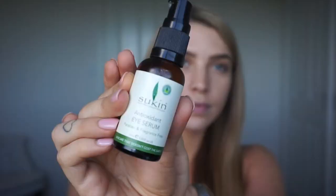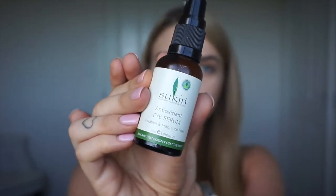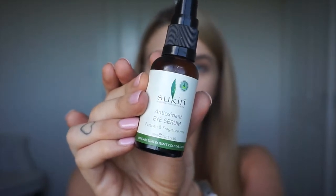First, we're going to be starting with cleansed skin and for my eyes, I'm going to be going in with Sucan's Antioxidant Eye Serum. I'm going to be popping this on under the eyes and this is just going to help moisturize that area to stop any makeup from settling into any small creases.